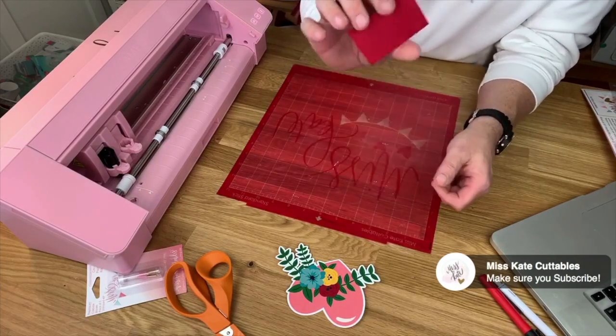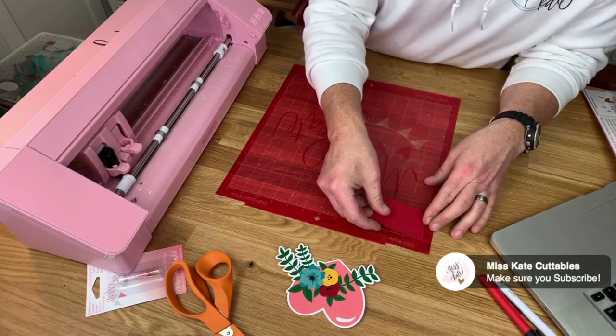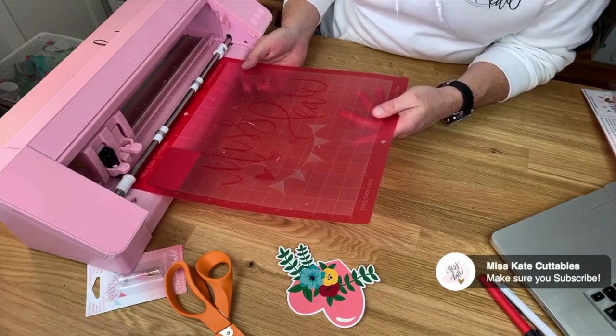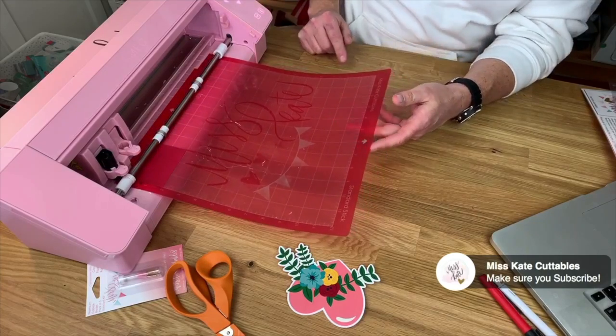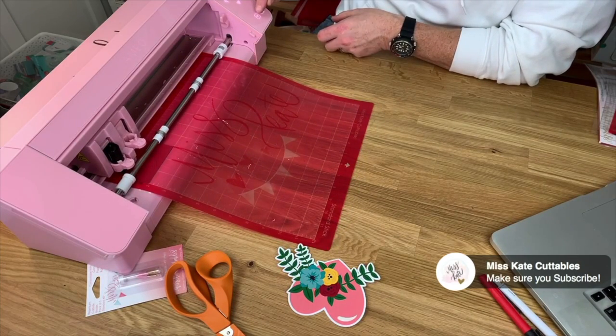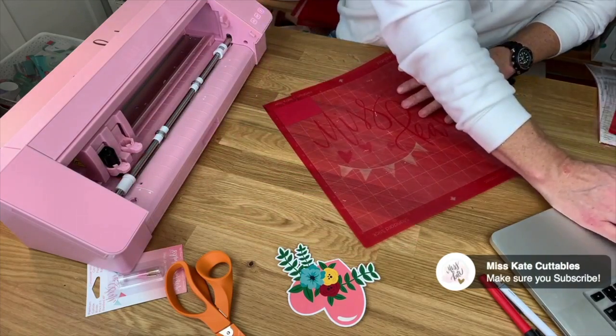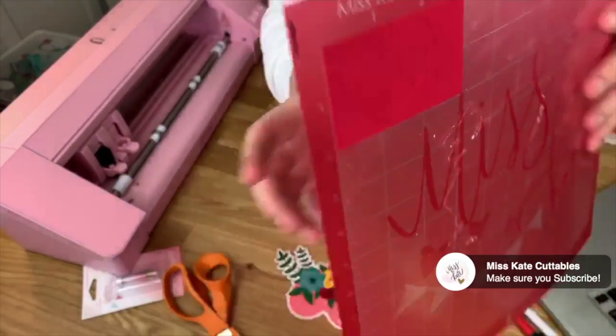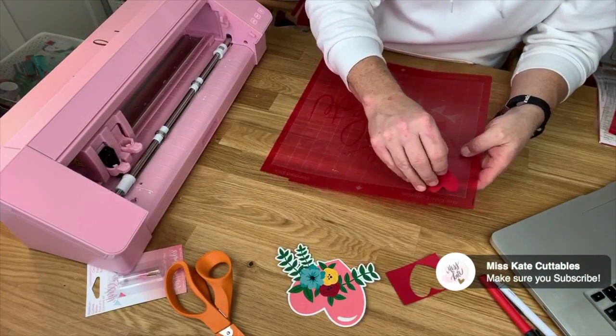This is also going to help when you only have like a two by three and you put it on the grid in the two by three position and load it the same way. You can see that it put it right where I wanted it on the mat. So if you're willing to cut a couple notches and put a little line on your Universal Miss Kate adhesive cutting mat, it will work great with all the Silhouette machines.